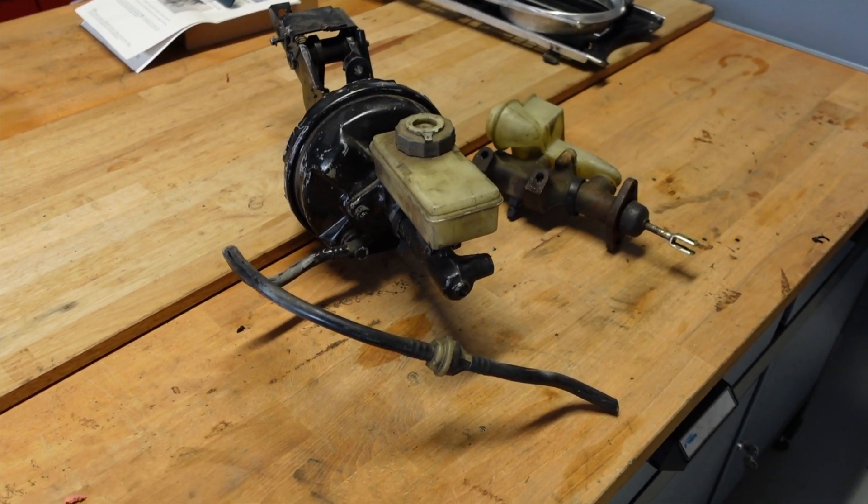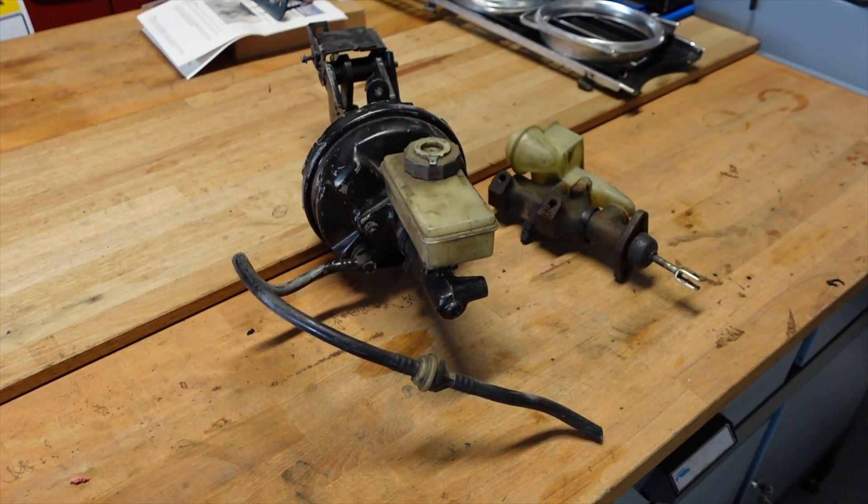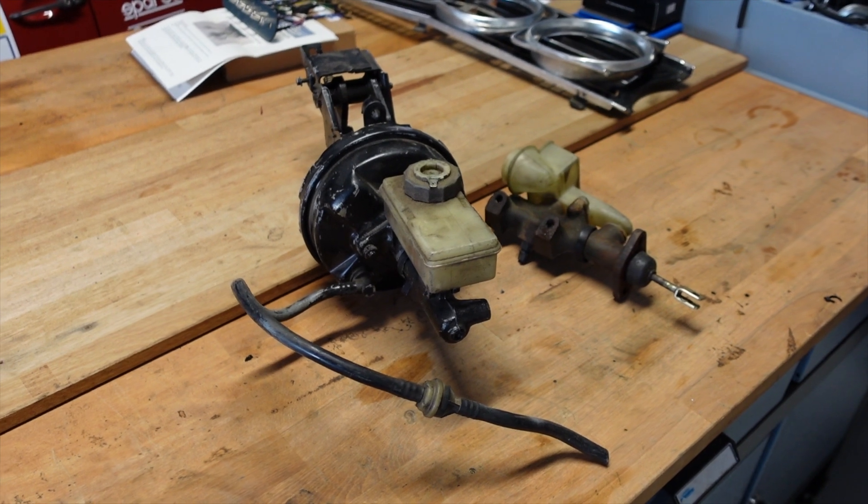Good morning guys, welcome back to the channel. We are continuing to work down the list of things that we need to double check for compatibility with an electric motor.